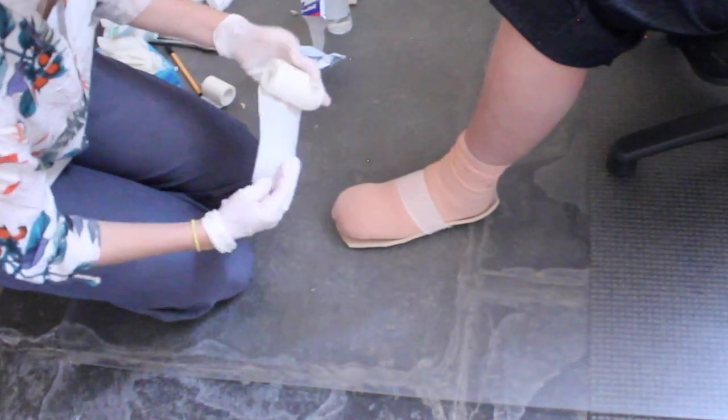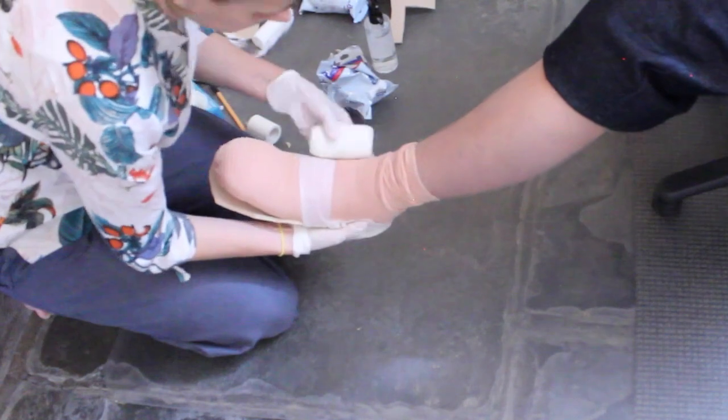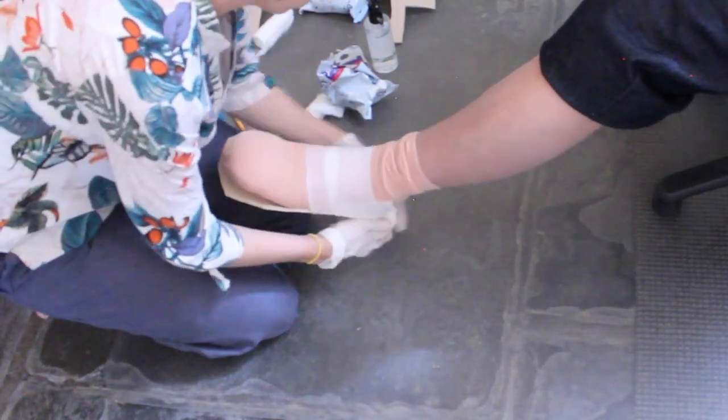Apply the semi-rigid cast tape, ensuring adequate layers around the heel, toes and undersole. The area on top of the foot where it is to be cut should not be thick.